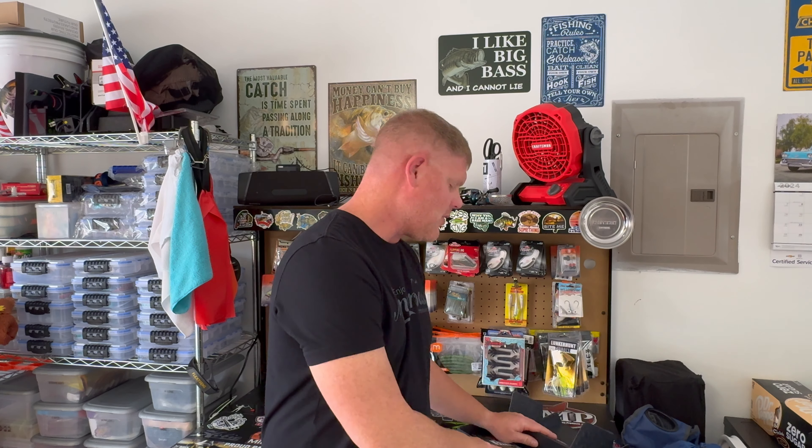Monster bass lovers, we are at it again! We have another box from Monster Bass that is chock full of great baits. If you haven't subscribed to Monster Bass and to my channel, go ahead and do so. Let's get into this month's box and see what's in this one.